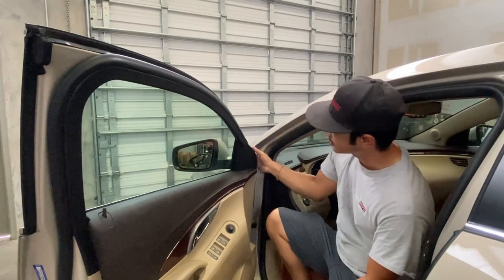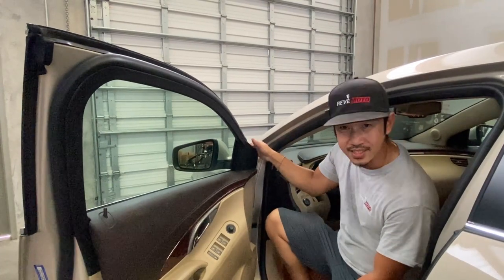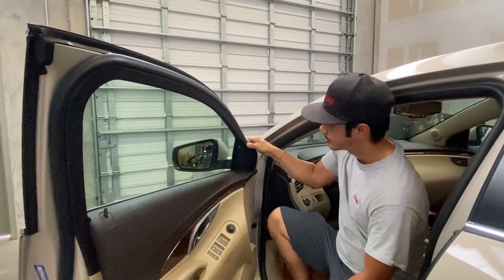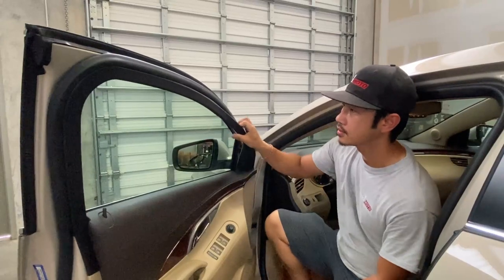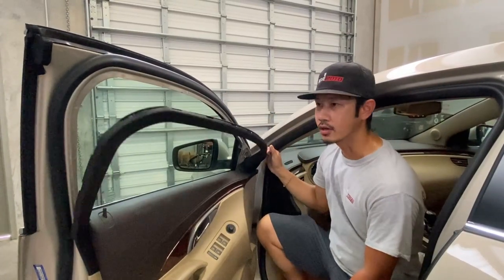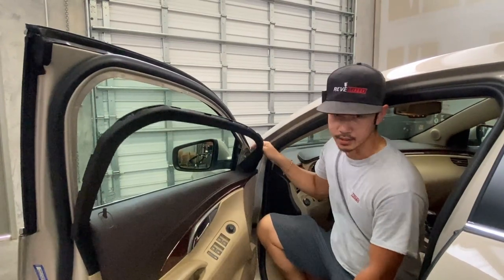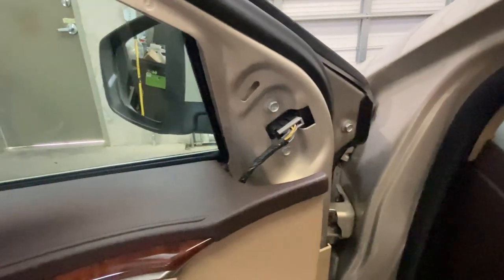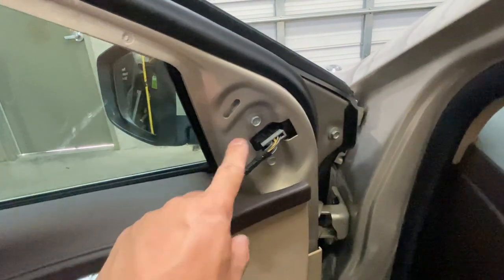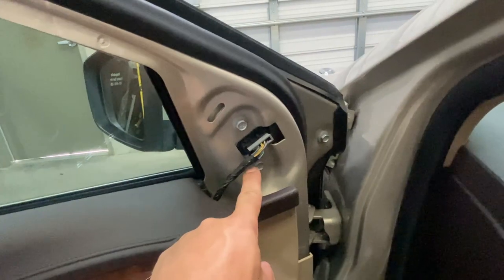Go ahead and take off this cover — all you gotta do is pull it, it's really easy. You'll hear a snap and just continue on. You don't have to remove it all the way, but you can. Just for video purposes I went ahead and took off that cover, but the bolts you're going to see are right here. Once you kind of loosen it up, you'll see them right here.